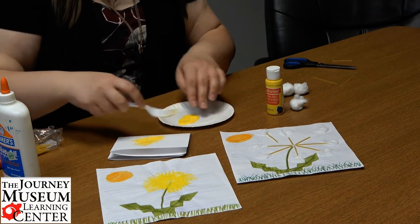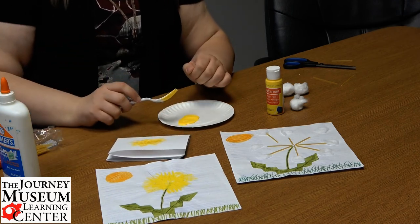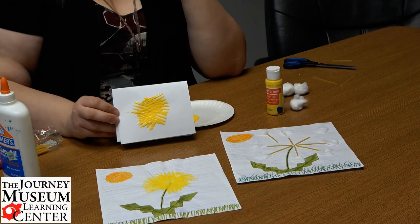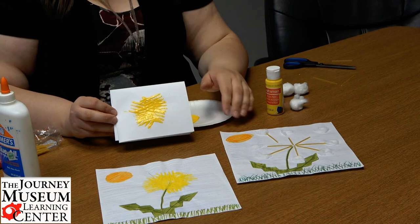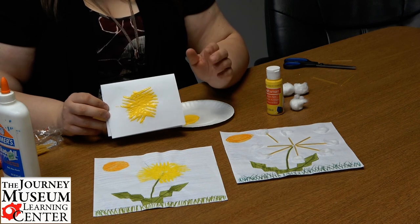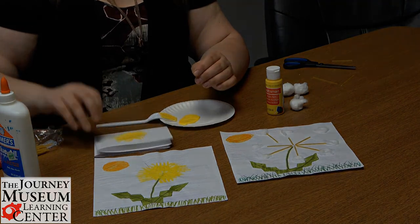What's nice about this is it's very forgiving — if you don't go in an exact pattern, that's the benefit. Go over it as many times as you want, and that's how you have your dandelion. What a fun project and a great way to celebrate spring. Maybe your toddler will enjoy a book — I think it's called Like Dandelion Dust — it's a great book that might be fun to read along with this project. Thank you very much. Take care.